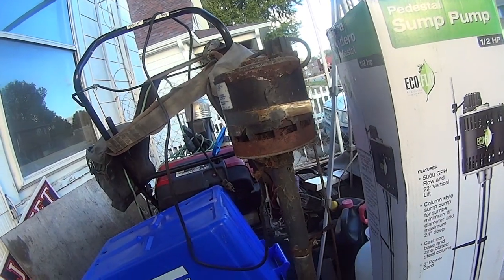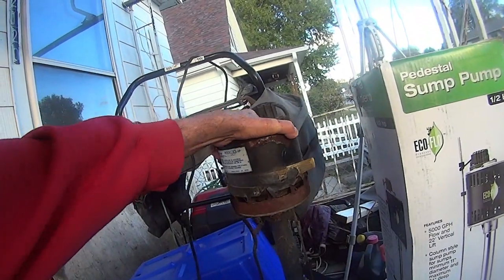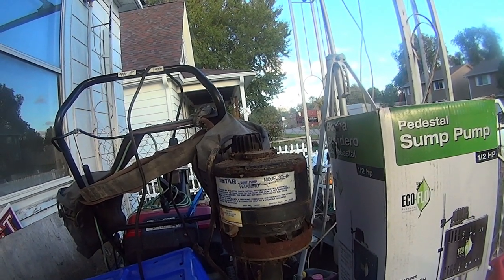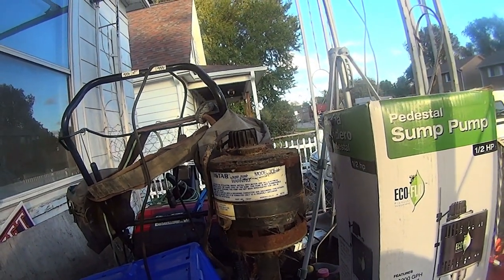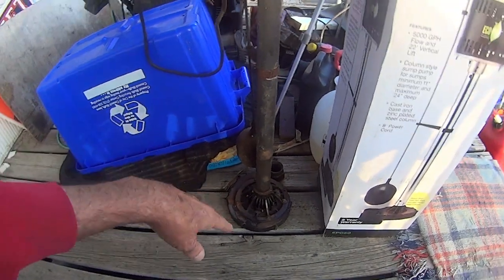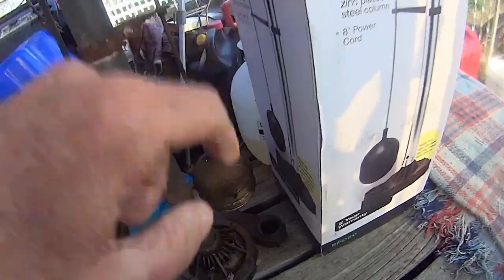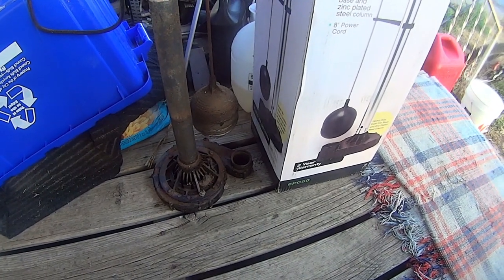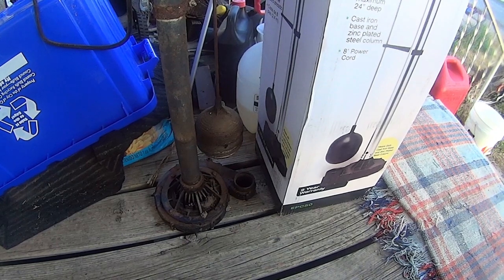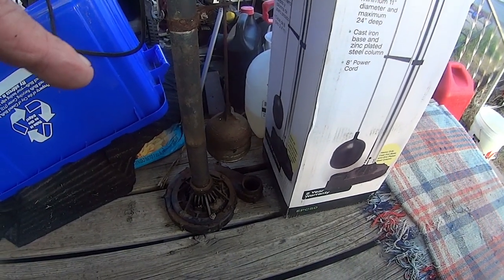Alright guys, want to talk to you about my Navy training from way back. This is a Star model 3CEH sump pump that goes into a hole that's 11 inches, and it sucks the water and goes down. It's an inch and a quarter pipe that comes out of there, but the way they set it up was inch and a quarter and then converted over to an inch and a half.